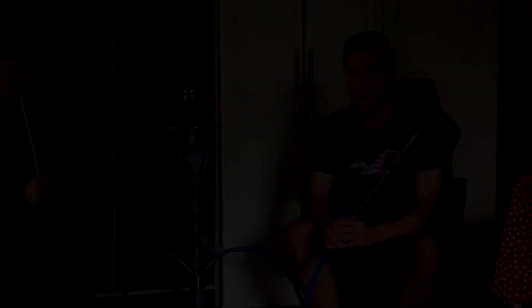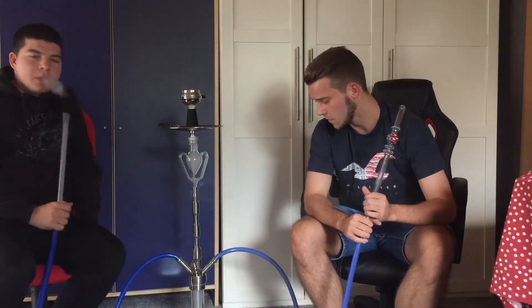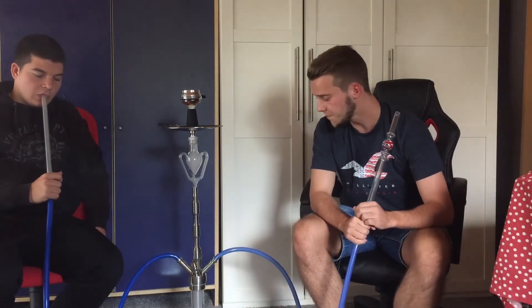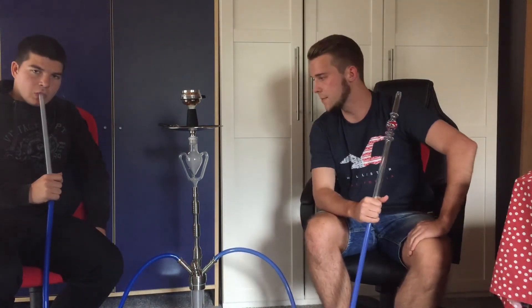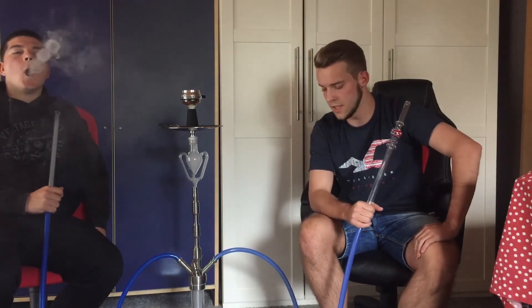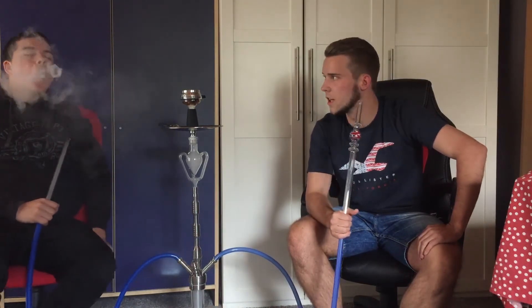So wie wir es jetzt hier haben — das ist ja die Armageddon Pfeife mit dem Martalian Molassefänger und dem Glaskopf von Amy Deluxe. Ist auf jeden Fall ein richtig geiles Setup, lässt sich gut rauchen. Den Tabak auf jeden Fall auch — California Lemo, kann man sich gönnen. Entspannter Zitronentabak. Und ja, ich würde sagen, von uns: Empfehlung ist da.